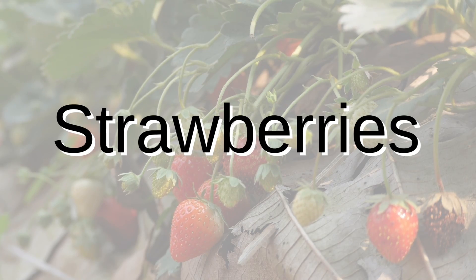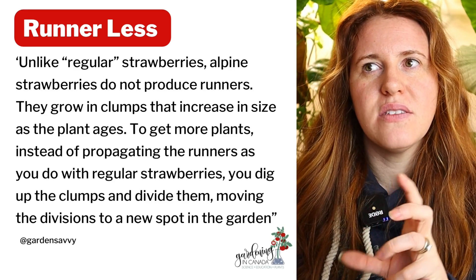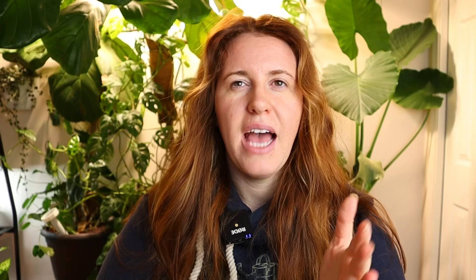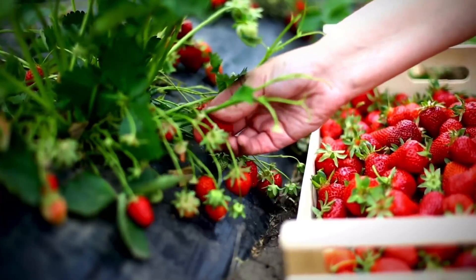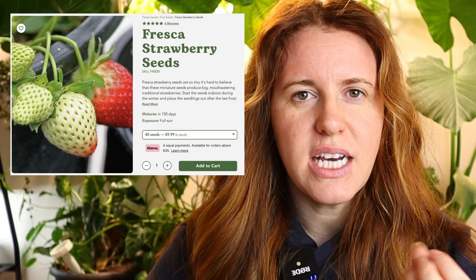First on the list is strawberries. Strawberries can be started from seeds — ones started from seeds are typically runnerless, meaning they don't send out baby runner plants and are propagated through seeds. We start strawberries a little sooner because cold stratification benefits them, and they're a great candidate for winter sowing. A very common variety is Fresca. They work great in towers or hanging baskets and are much more inexpensive compared to buying runner-type strawberries.